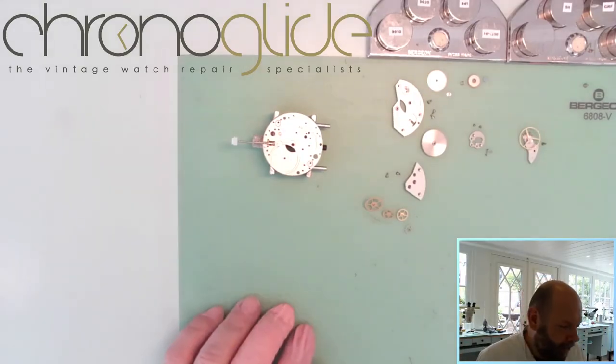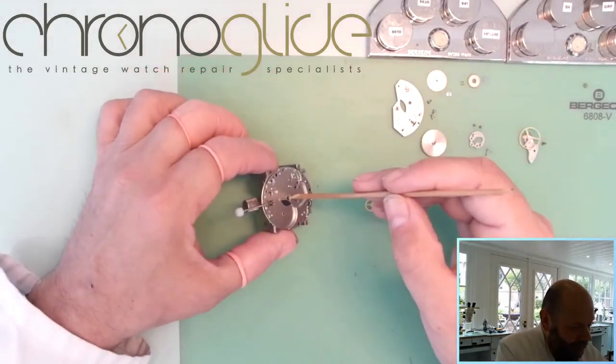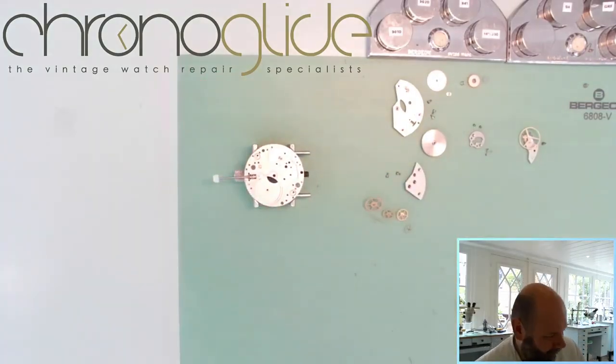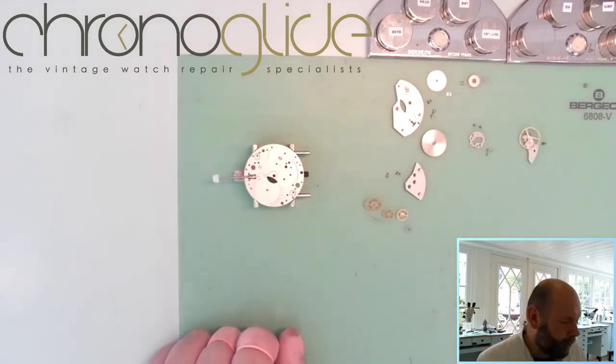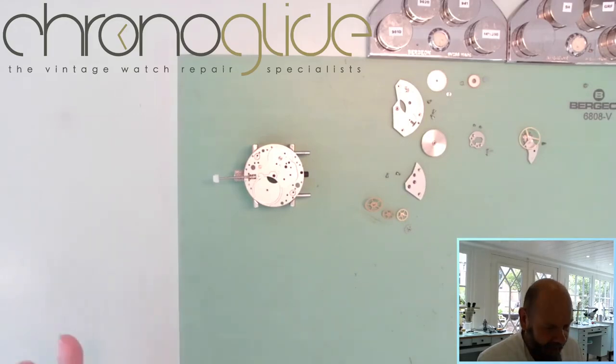The first thing I like to do — of course you have cleaned with some pegwood all the jewels, if you've cleaned it in alcohol. But be careful: for the pallet fork and the impulse jewel, the shellac will dissolve in alcohol. Maybe use what in America they call lighter fluid — the European name is Nafta. As long as every part is clean and checked, check if the pivots are okay, then clean with some pegwood. More on that in watchmaker tips.